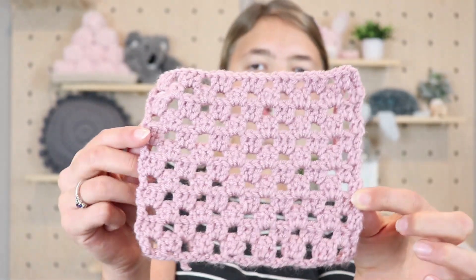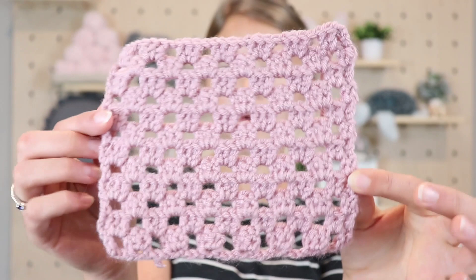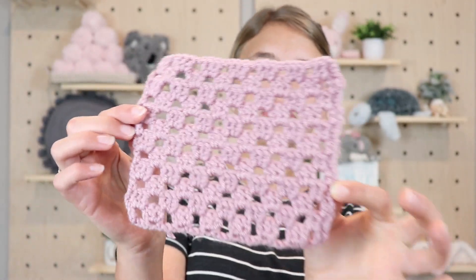Hi, my name is Emily and welcome to Sweet Creek Patterns. In today's video I wanted to show you how to make this super fun crochet granny stitch. Now this is a super easy quick pattern — it's just the granny stitch basically on repeat. It's a simple two-row repeat and it is extremely addicting. Once I get started I just can't stop crocheting it.